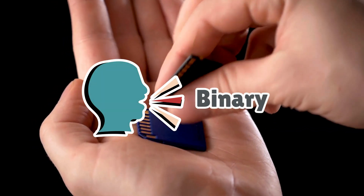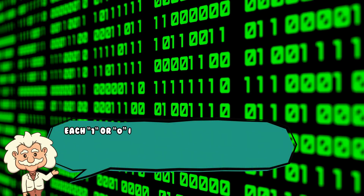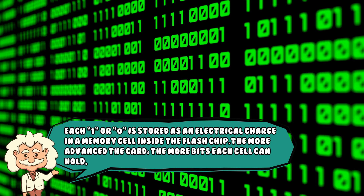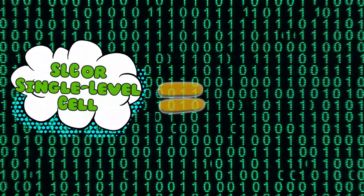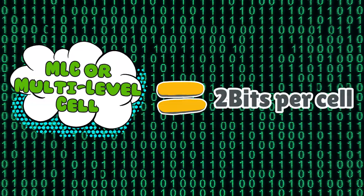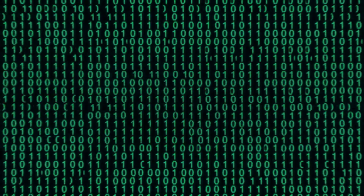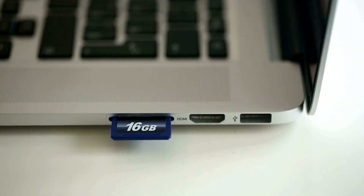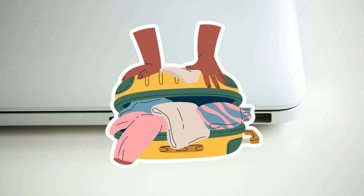Memory cards speak in binary — ones and zeros — just like all digital storage. Each one or zero is stored as an electrical charge in a memory cell inside the flash chip. The more advanced the card, the more bits each cell can hold: SLC, or single level cell, equals one bit per cell; MLC, or multi level cell, equals two bits per cell; TLC, or triple level cell, equals three bits per cell. This is how manufacturers cram more data into smaller spaces, though it can affect speed and durability. It's like squeezing extra clothes into your suitcase — you'll fit more, but it takes longer to find that one pair of socks.